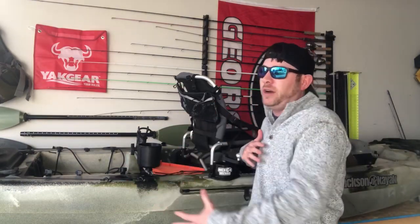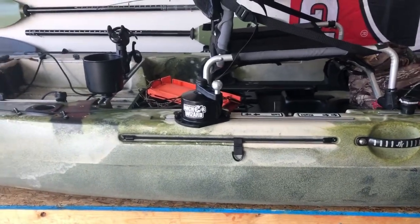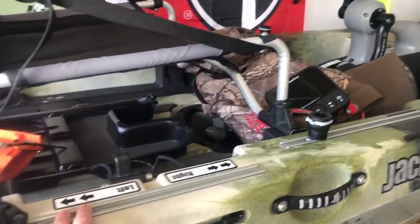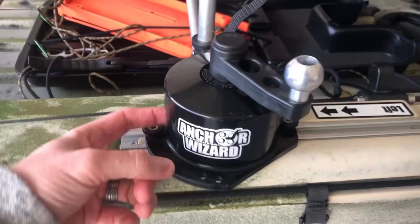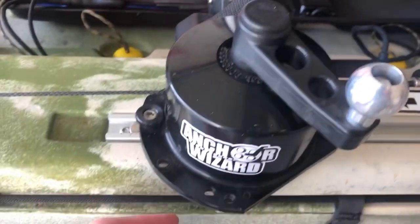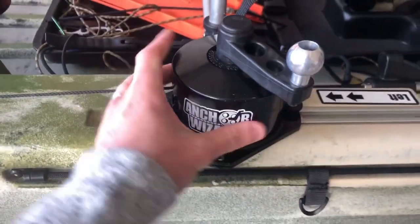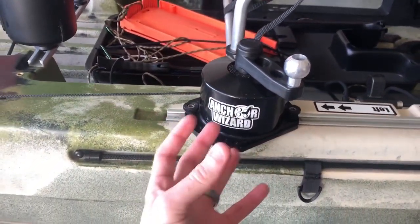It's a very simple install. I'll walk you through how I did it. I have the anchor wizard attached to the tracks on the side of the KUSA FD, next to the seat, using two T-bolts on each side. What's cool is there are holes on each side of the anchor wizard housing, so you can adjust the direction it points by untightening the T-bolts and sliding them into a different hole.